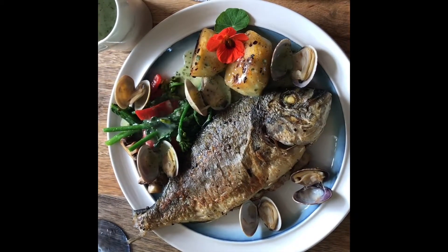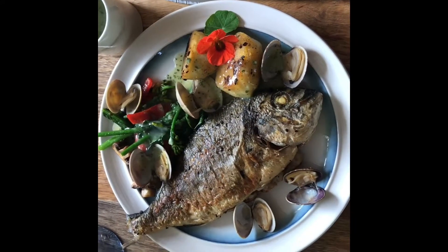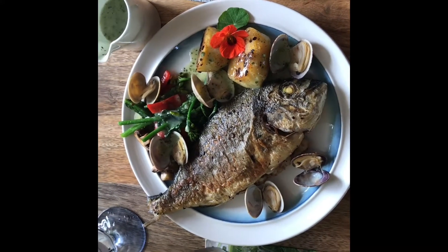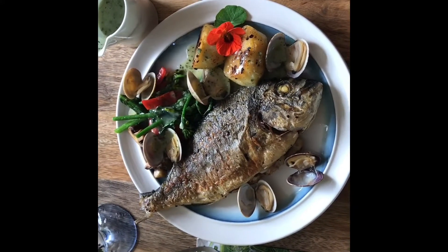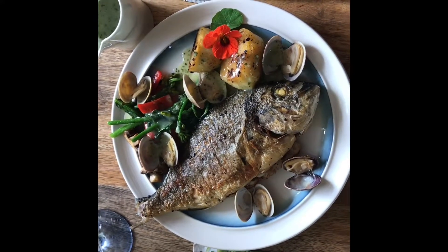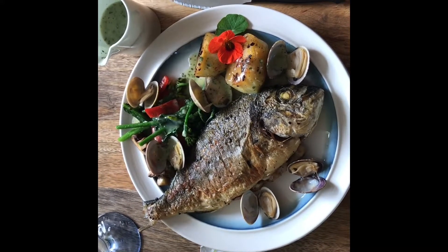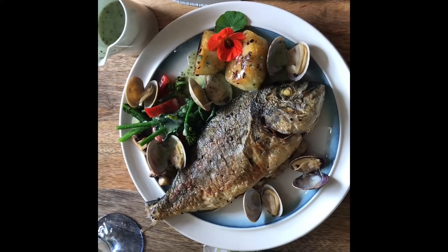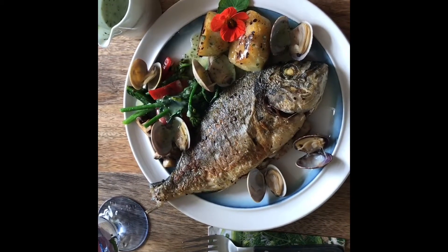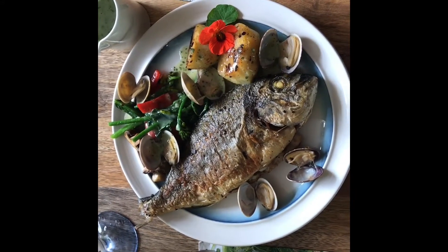Today's dish is sea bass with clams, fresh garden vegetables on the side, new potatoes, and a garnish. I hope you're able to make a dish like this — it's very simple and only takes about 15 minutes to make a lovely seafood dinner at home, for yourself or for friends. If you like my video, please share and subscribe. Please enjoy your dinner!